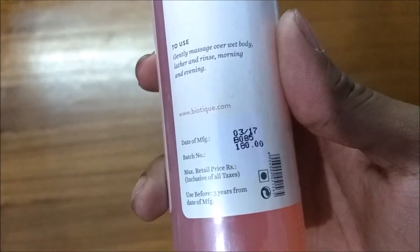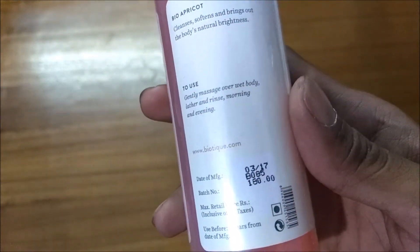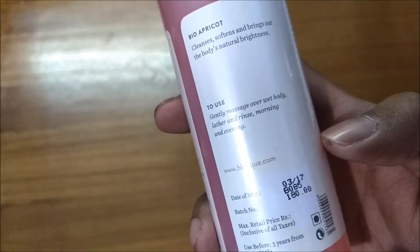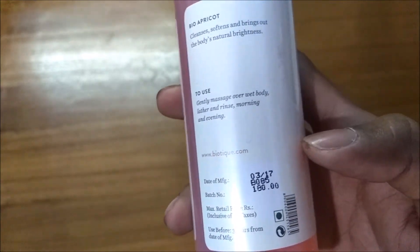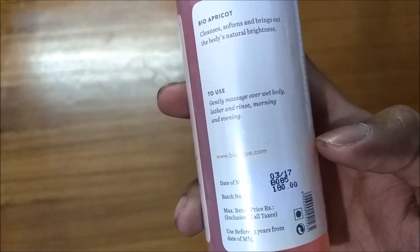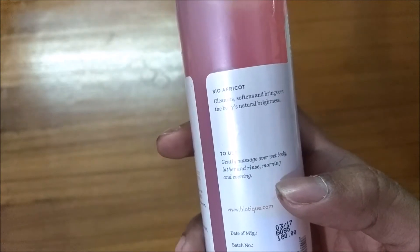I purchased it from Amazon for around 80 rupees, and for 80 rupees it is a steal, guys. If you want to purchase it online, prefer Amazon and try adding it to your wishlist and wait for the price to go down, and then you can buy. I have been using this body wash for the past two years.